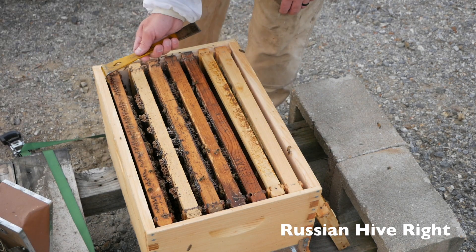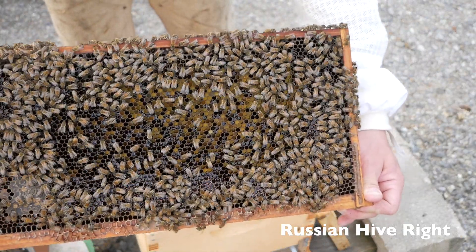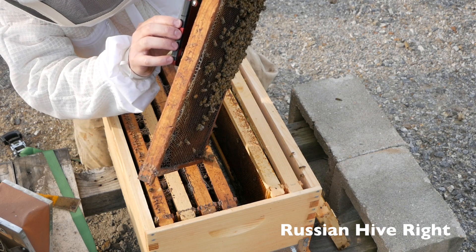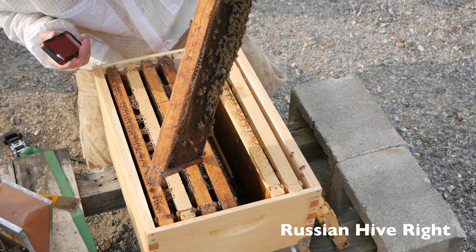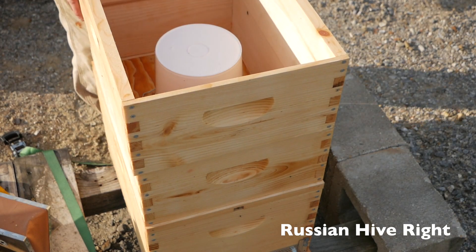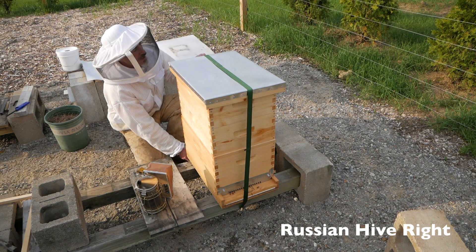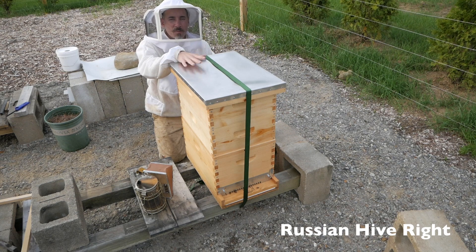One more frame to look at here. Tons of pollen — packed with pollen! I'm going to pull this one out one more time. This is how dark this comb is — I cannot see to the bottom of the cells. It's just like a black hole. No eggs here. I'm going to cover them up and give them some syrup. I'm not panicking. They haven't started making any supersedure cells. Since the last video one week has passed, so now I'm going to give them one more week before I start to get concerned. They have a week of syrup and warm weather.